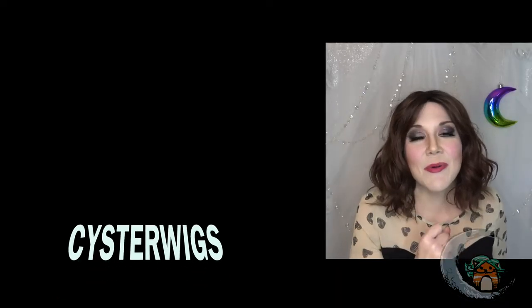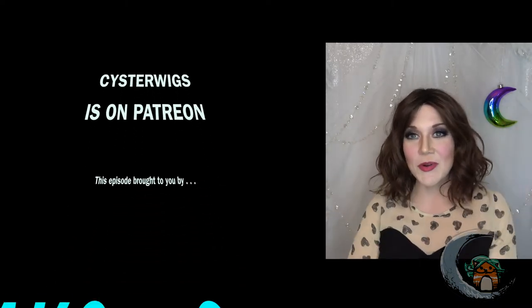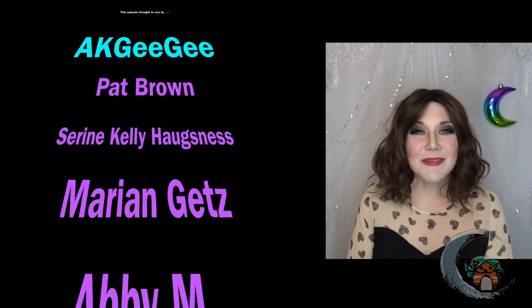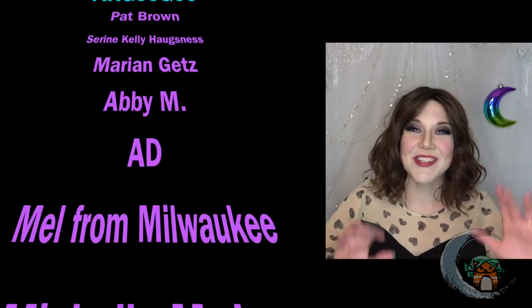And also, thank you to our patrons on Patreon for helping me afford to be able to do all this stuff — to try new things with my look and my makeup and to help report on that to you guys. I really appreciate you being here and hanging out with me. I hope you have a great night, everybody. Thanks for watching. Bye-bye.